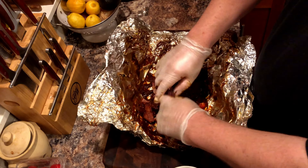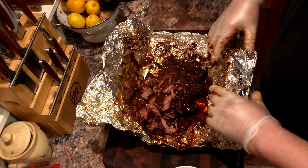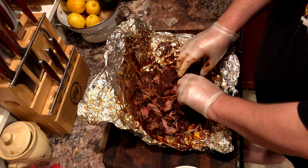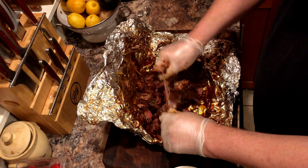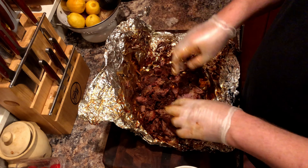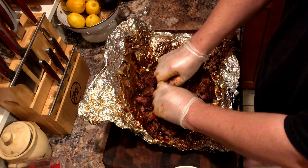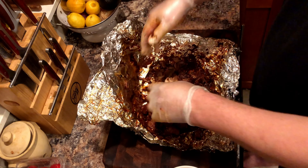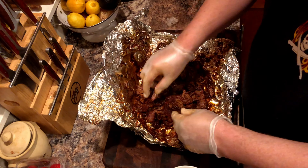I only let mine rest for about an hour — I probably should have gone for two, as it was burning my hands while I was pulling the meat. Here we're going to remove any big bits of gristle or fat that did not render out. For the most part we are just breaking it down, and then we are going to wrap it back up and place it in the fridge.